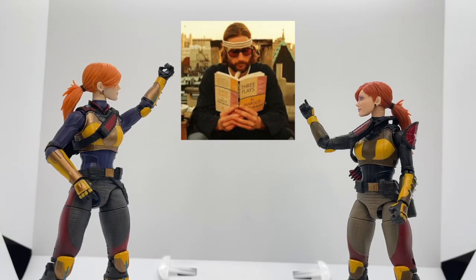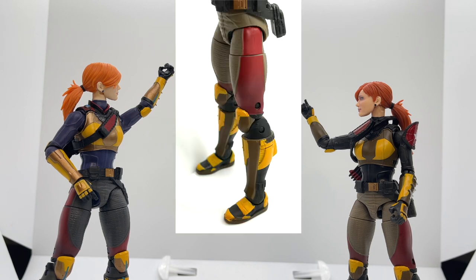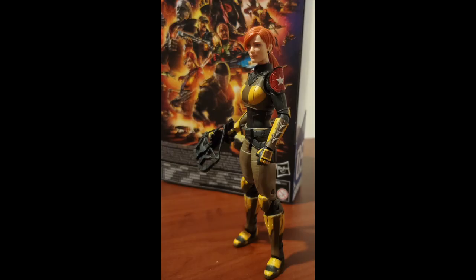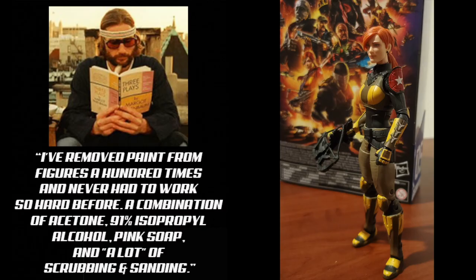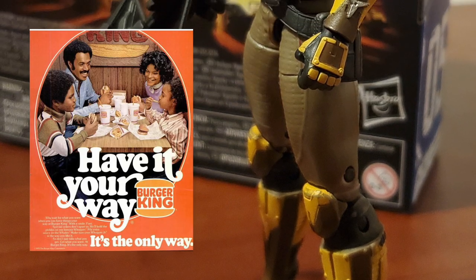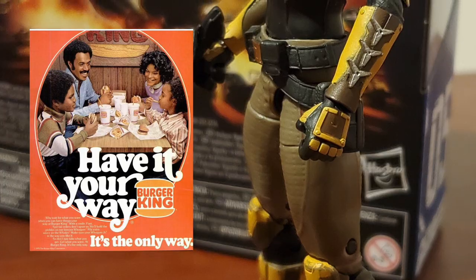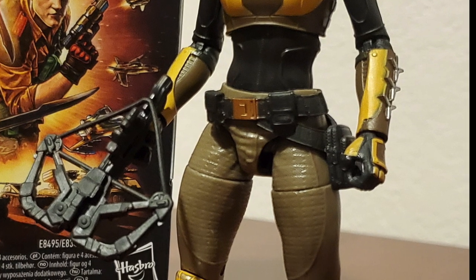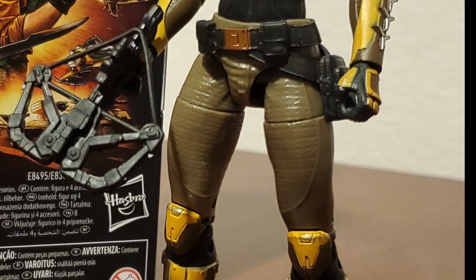Speaking of paint app, we have a special treat — Brandon Bomber is back with another mod. If the red paint on the side of her legs is too much or is bugging you, Brandon has a mod for you, but be forewarned and proceed with caution as it involves paint removal. Brandon said he's removed paint from figures a hundred times and never had to work so hard before — a combination of acetone, 91% isopropyl alcohol, pink soap, and a lot of scrubbing and sanding. It turned out great, but you can achieve a similar effect by painting over it. I think this paint mod makes the figure look less busy and gives a more subdued look to Scarlett, which I absolutely love. Thanks again, Brandon, for sending me your work.